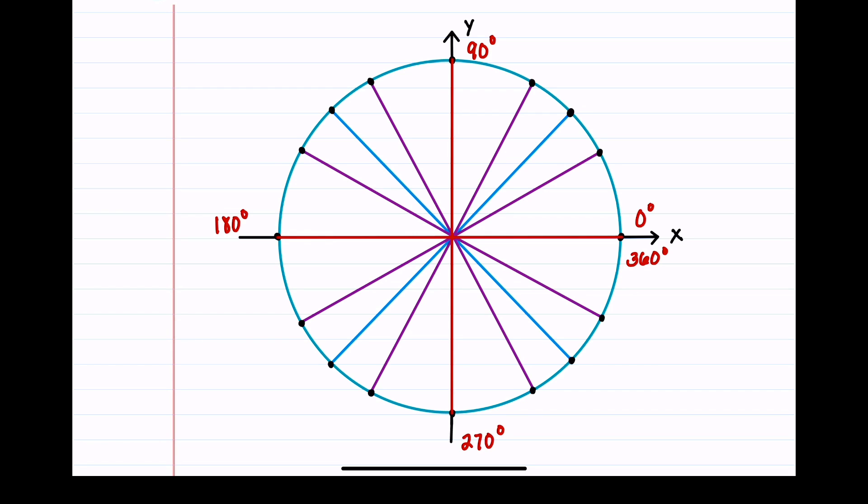Let's now count by 30 degrees. Starting at 0, we get 30, then 60, then 90 which we already have. Continuing: 120, 150, 180 which we already have. Then 210, 240, 270 which we already have. Then 300, 330, and adding 30 again gets us back to 360.